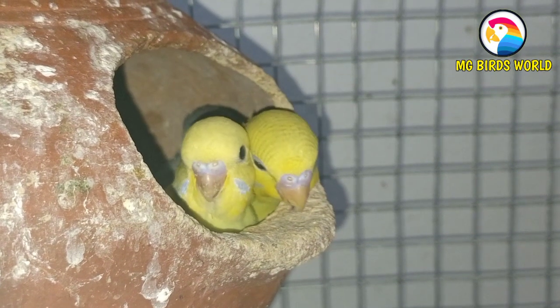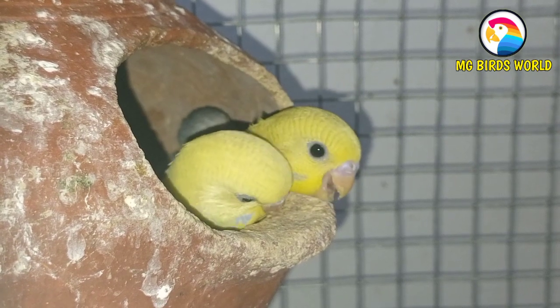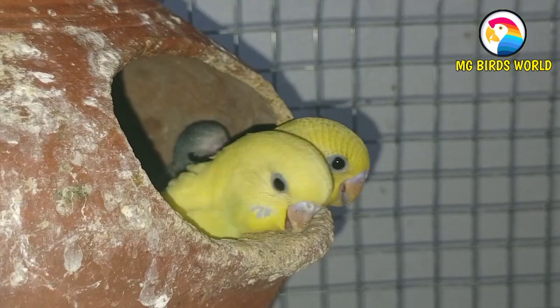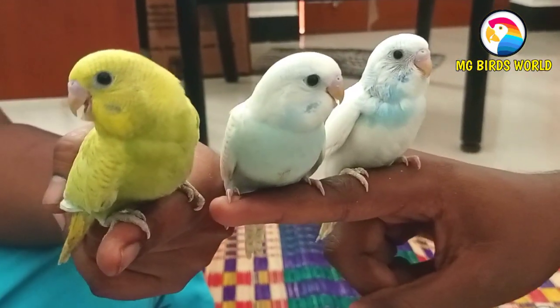If we have a few chicks, we will put them in the next one — how many chicks there are. So let's go outside. First of all, there are three chicks.